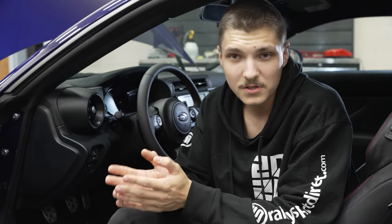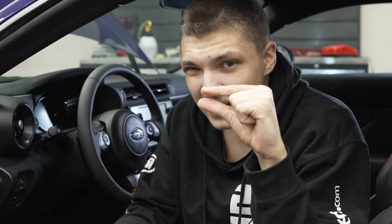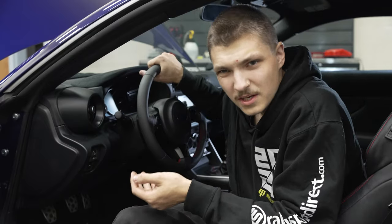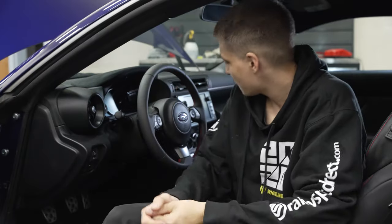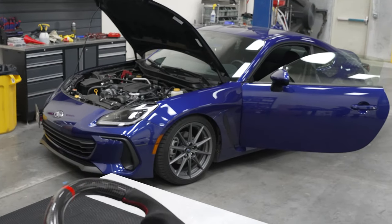I would put it almost as a spiritual successor to a true Japanese sports car from the 90s. Now I do have one little issue with the steering, and that would be the steering wheel itself — it's so damn skinny. If I put my hands anywhere besides nine and three, my fingernails will dig into my palms, and it's not the greatest looking thing either. So today we're going to be addressing all those issues.